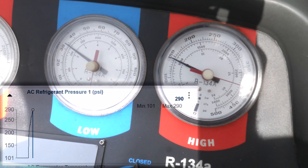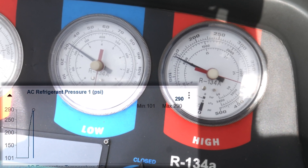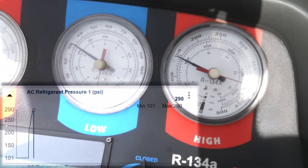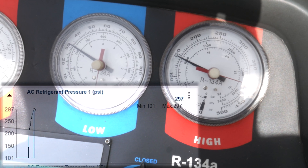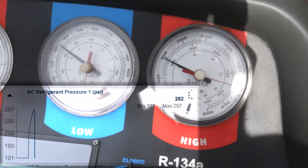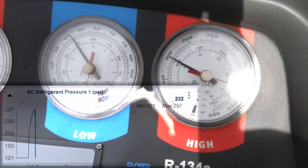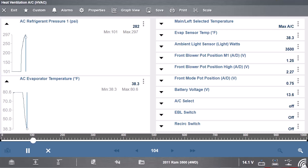Now that I have it charged up with the vehicle running, our low side is around 32 to 35 and our high side is around 150. But if we look at the scan tool, our high side pressure was around 300. So we are still seeing a pressure differential between what the test port is showing and what the actual pressure sensor is showing — there's still likely a slight blockage in that condenser. But at least now the AC performance is better. My outlet temperature at the vent was about 45 degrees, and on the scan tool we could see that the evaporator core temperature was in the mid-30s.